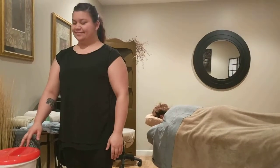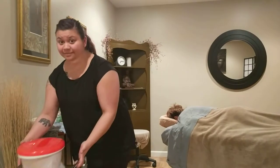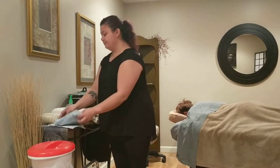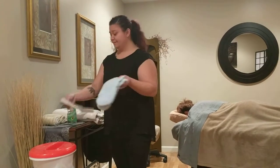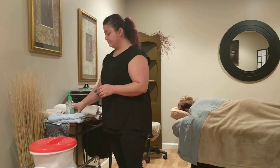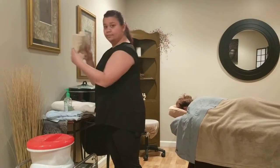This is the paraffin hand dip add-on for massage. What you need is a warm paraffin unit, plastic bags and hand mitts, hand sanitizer, Keanu buttercream, and two or three dry towels depending on what you prefer.